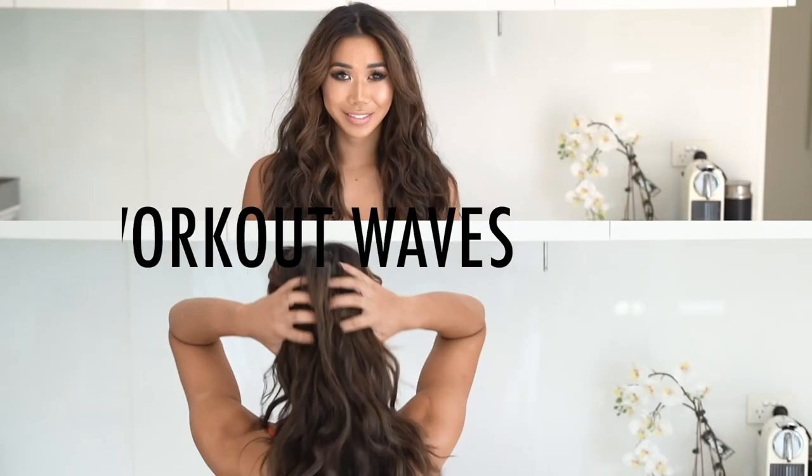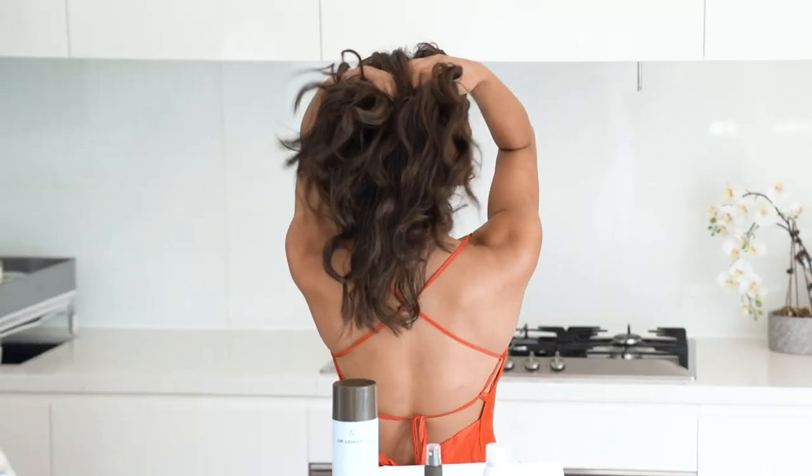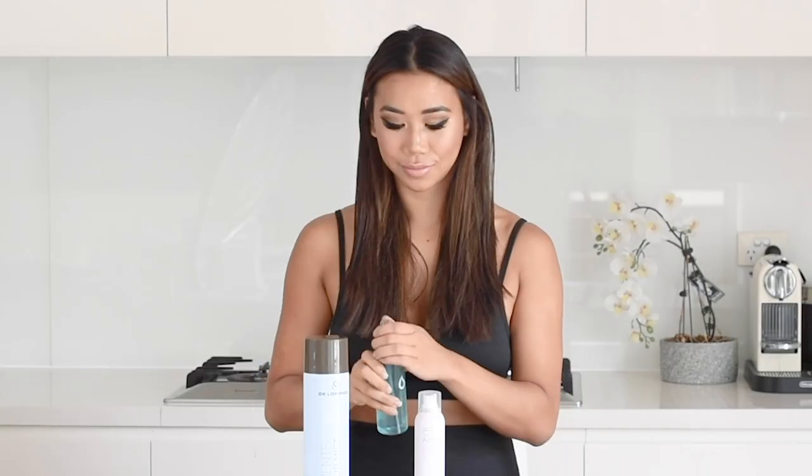Hey guys, this is my go-to beach waves look and it requires no heating tools and is super easy and fast to do. The first thing I'm going to do is start with clean hair and spray a little bit of sea salt spray in for grit.